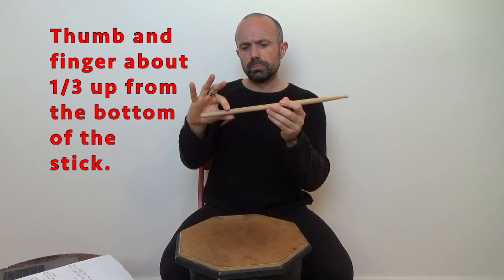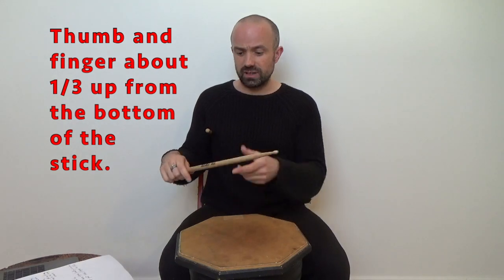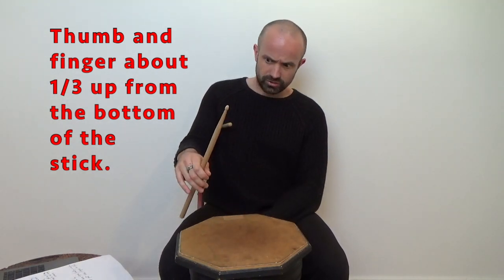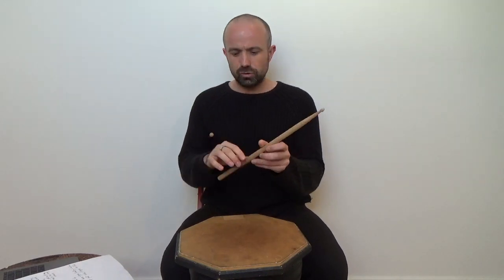If you hold it too close to the bottom it's going to be too heavy at the top so it doesn't really bounce. If you hold it too far up it's too heavy at the bottom — also doesn't really bounce. But if you hold it in the sweet spot, one third up, the stick has a nice lively bounce and that's what you want. So step one: palms facing the ground. Step two: hold the stick one third up, roughly where you get that nice bounce.